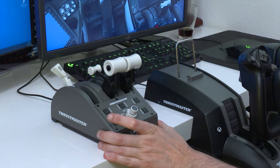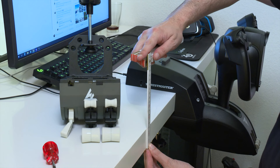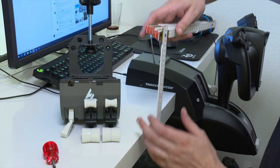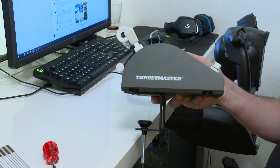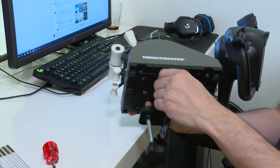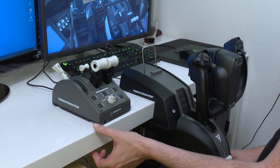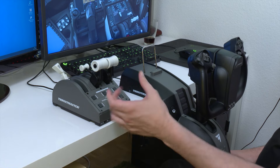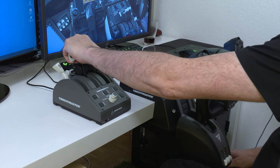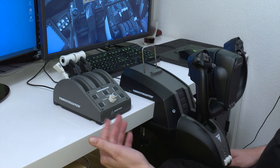So I tried to install the clamp that attaches here. But as you can see in this video, my table is 5 cm thick. And the clamp at maximum extension is 4.8 cm. So I'm stuck — I can't put the clamp on my table. It's a basic IKEA table, but the clamp opening is 4.8 cm and my table is 5 cm. Very few people have tables this thick — it's a bit stupid to have such thick tables, but there it is.